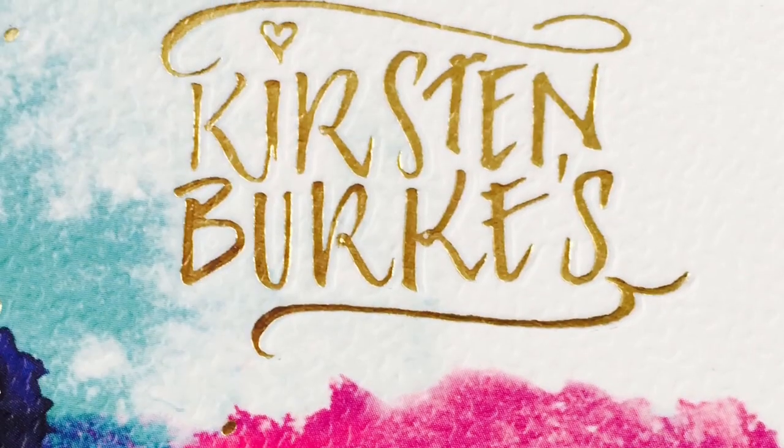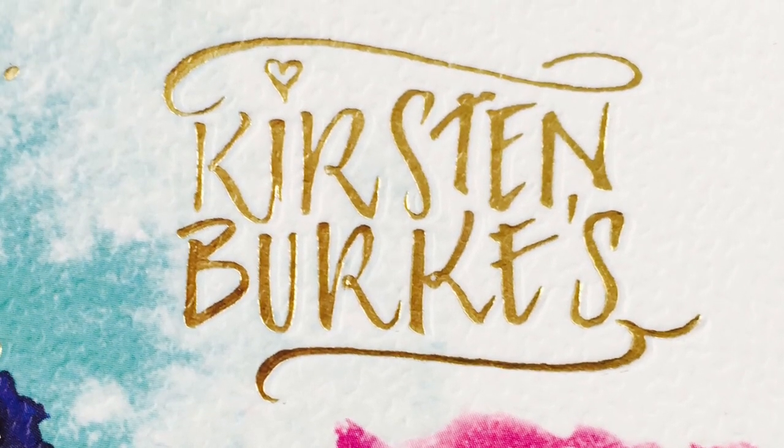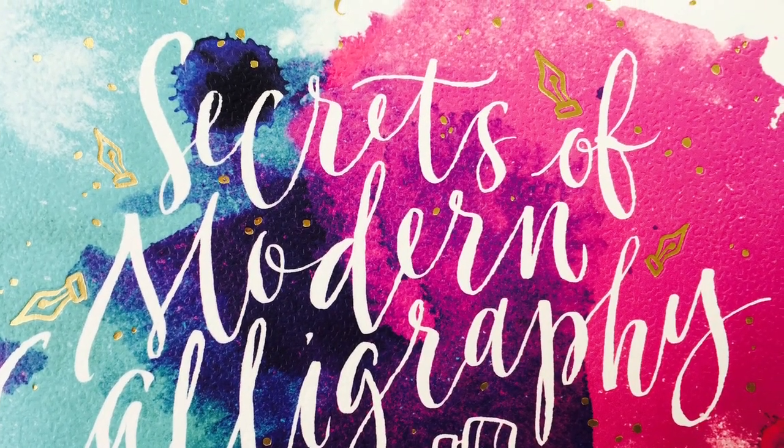Hi, thanks for joining me again. I'm Kirsten Burke and this is another video to go with the book Secrets of Modern Calligraphy. In this third video I'm going to talk about ink flow, as it can be tricky to get right when you first start.